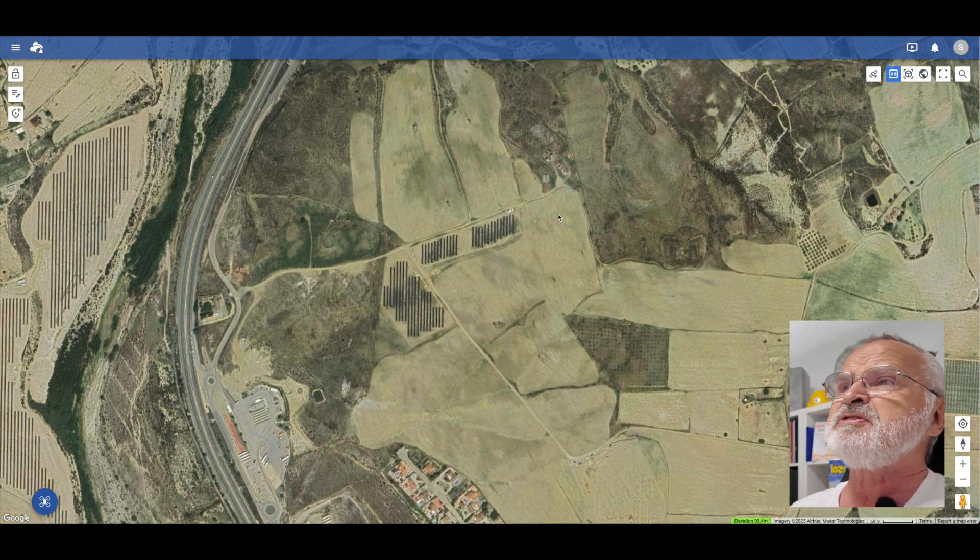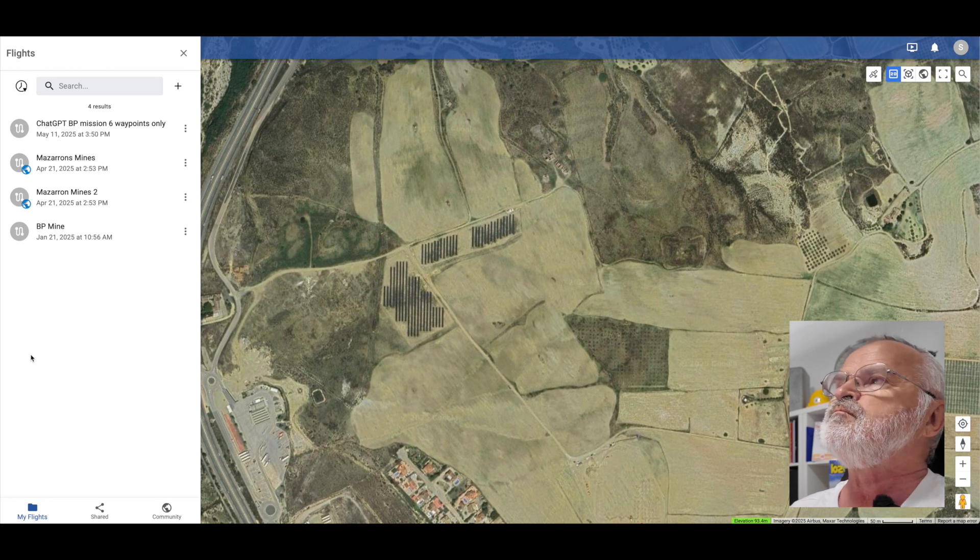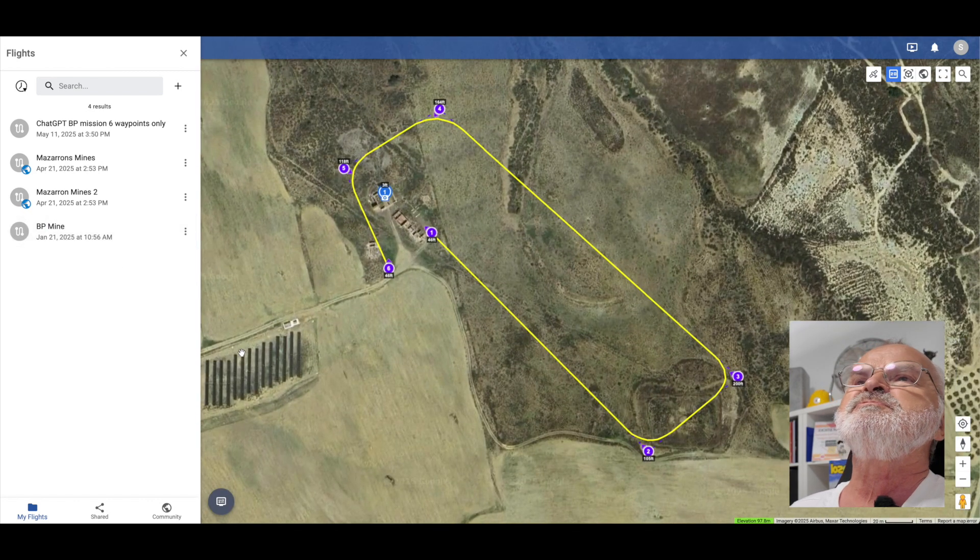Things are slightly different and I'm still getting myself around the board on this. So at the bottom there, where the drone is, will be my waypoint missions that I've done. The one I'm doing mainly at the moment is this one here. So this is the 2D version, which you would get on your app when you're flying the drone.